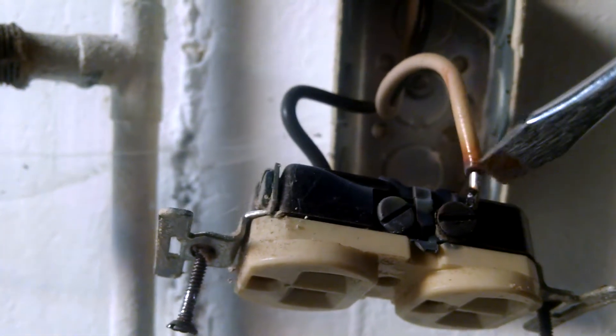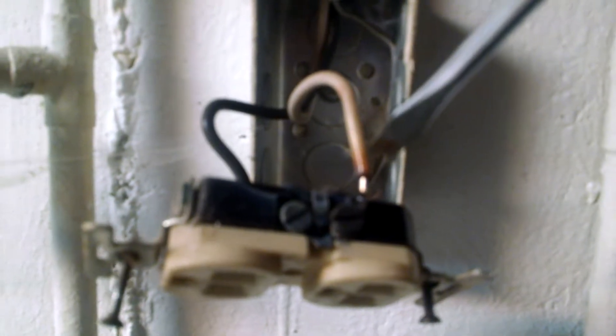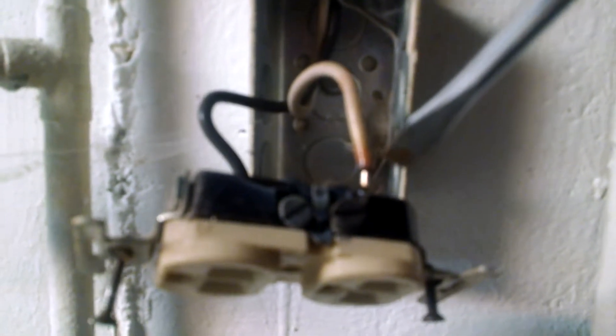What happens is, because it pulls heavy — this is on a washing machine, so it's pulling a lot of amps — it heats this wiring up and this aluminum swells. Then when it gets hot, then it gets cold, then it shrinks again. It goes back and forth. Finally, this screw backs up.